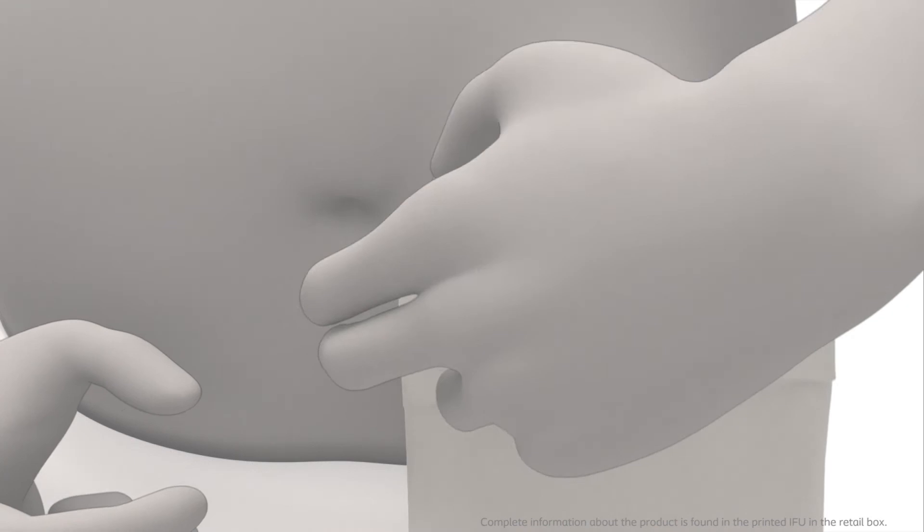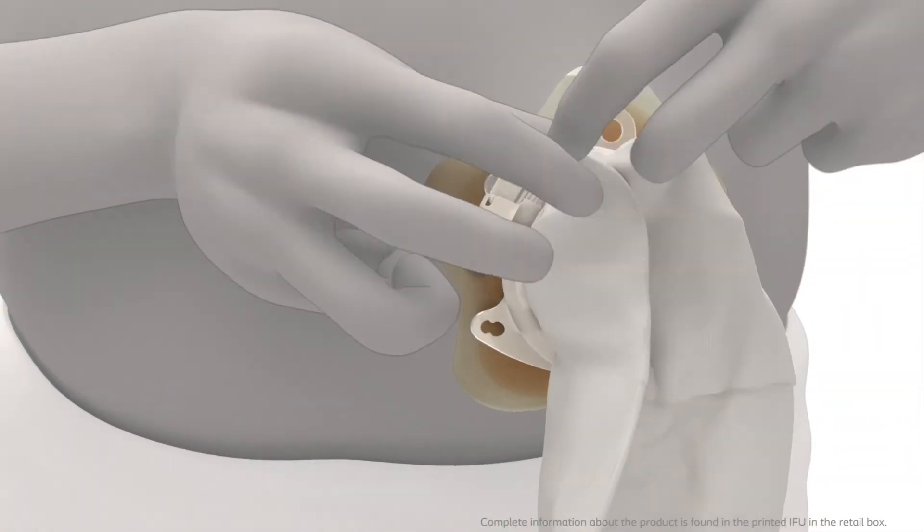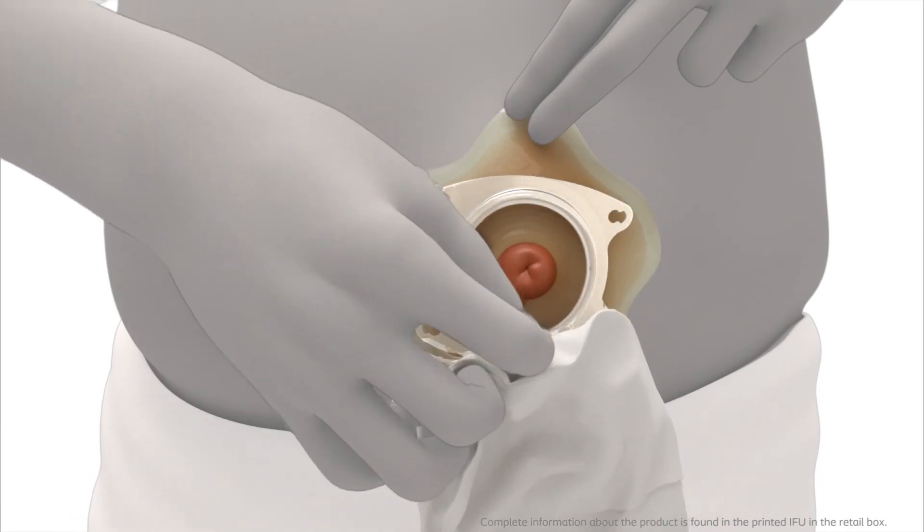Press the small turquoise tab facing your stomach with a fingertip to open the lock ring. Hold onto the bag's removal ear and remove the bag carefully, pulling the bag away from the base plate.